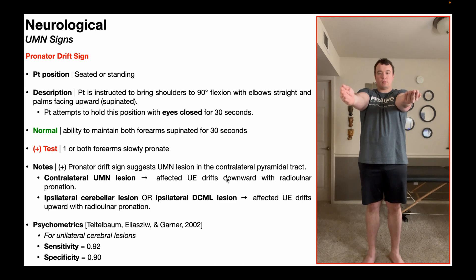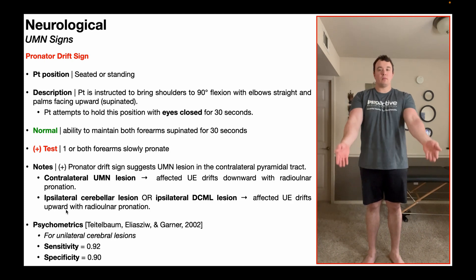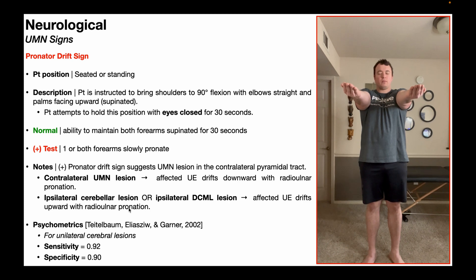In some cases, you can have an ipsilateral lesion either in the cerebellum or the DCML tract — the dorsal columns medial lemniscus pathway. So if I have a right pronator drift sign, it could indicate a right cerebellar lesion or a right DCML lesion. In those cases, you would see the affected upper extremity drift a little bit upward, in addition to that radioulnar pronation.